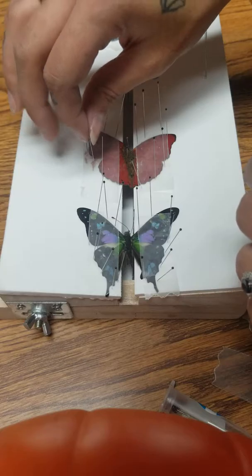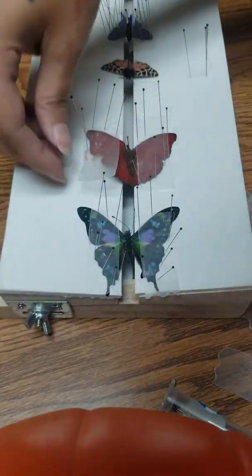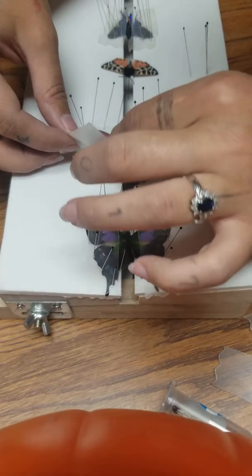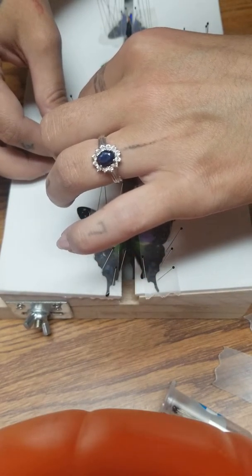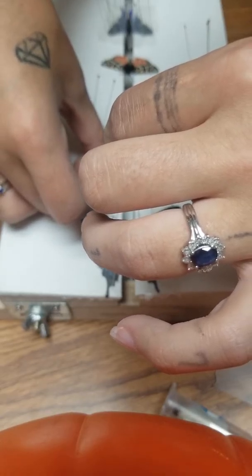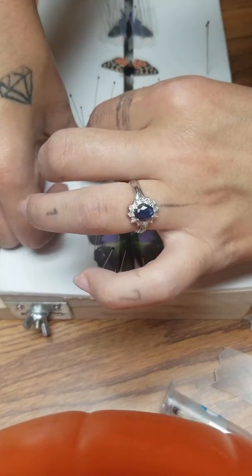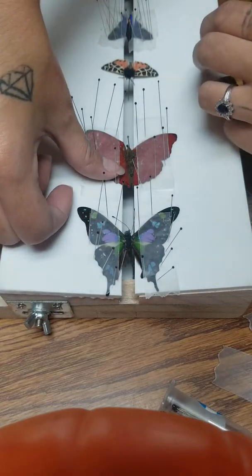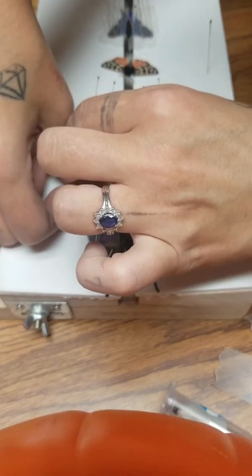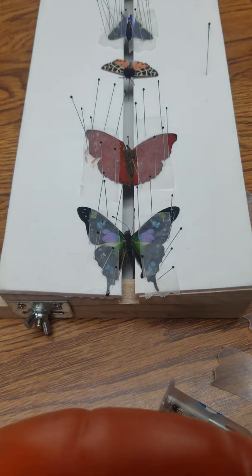Looks like we'll fix this side too, just to be symmetrical. And that is how you pin a butterfly! Hope you guys like my video — click the like button below and please subscribe, thank you.